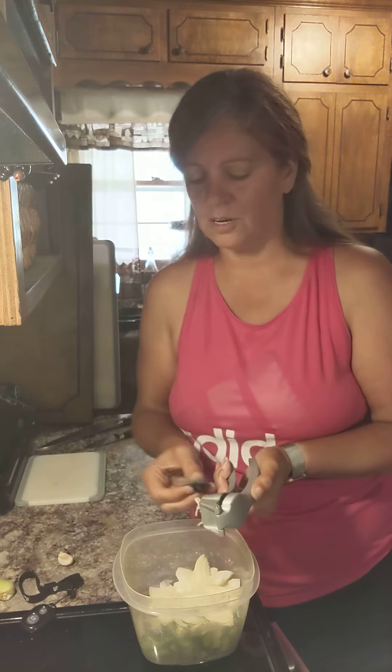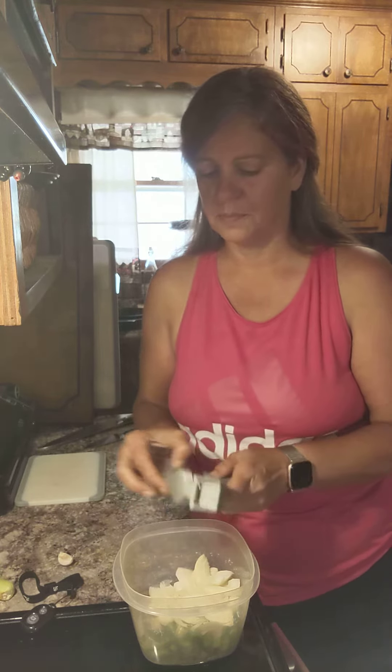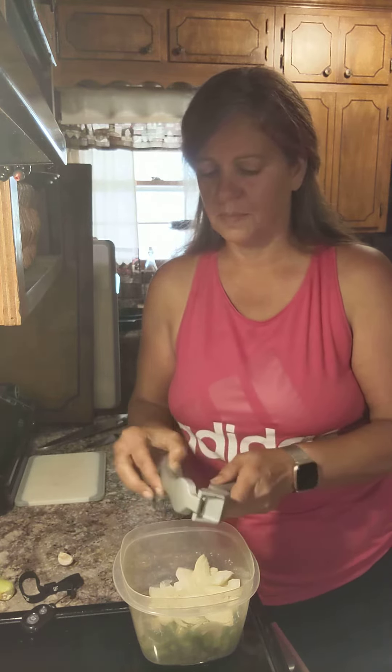And then you use this side of the garlic brush to clean it. I personally do this and just pull it out.